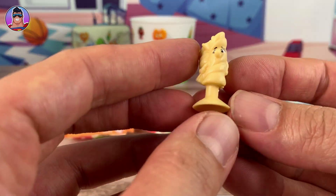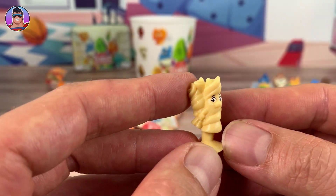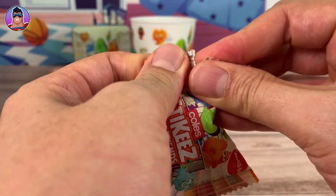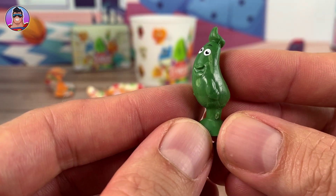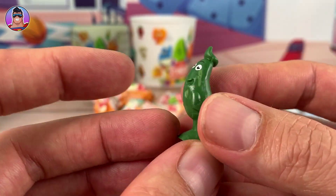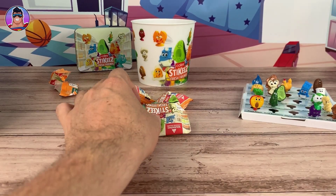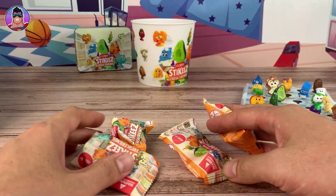Now this is Pet Pasta - Pita Pasta would be awesome but no, it's Pet Pasta. Anyway, that's a double-up. Next up we have Zoe Zucchini - do I have Zoe? Another new one! We're not doing so well this time because that's a lot we've opened up and we've only got three new ones. Three is not so bad.